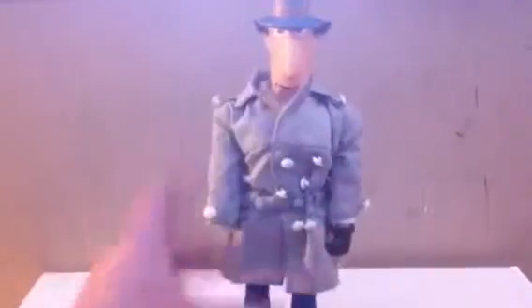Then he's got some action features on him too. He's got an extending neck, an extending hand, and extending feet.